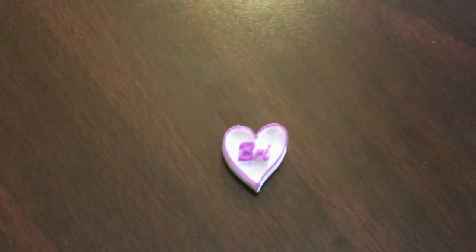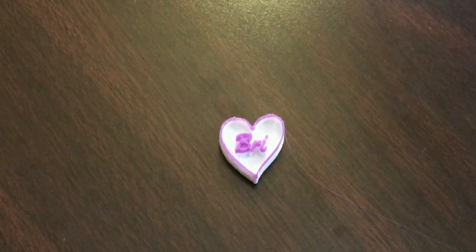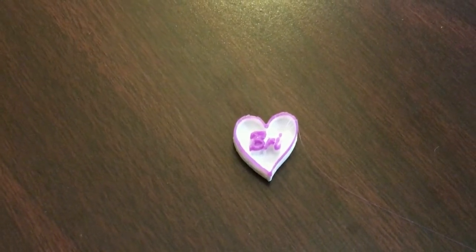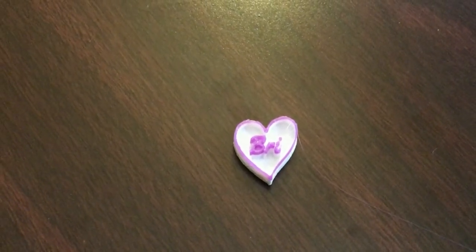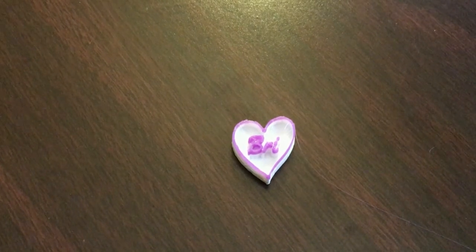However, it still accomplished the same job. If you didn't want to use the Pause at Height, you could also use the FlashPrint icon on the screen and then pause it manually, do a filament change, and then resume the print — and that works just fine. I happen to use Pause at Height because I'm lazy and I would rather not babysit the printer in order to ensure that I do it at the right time.